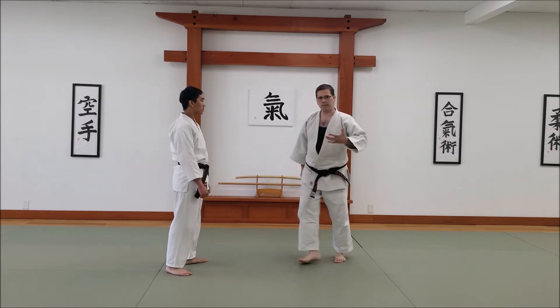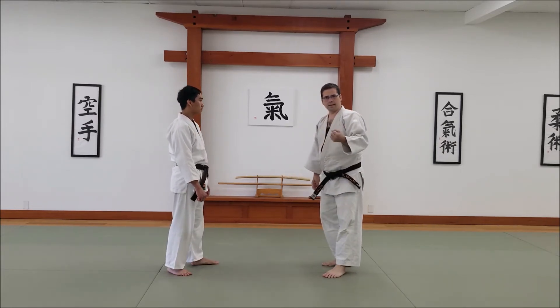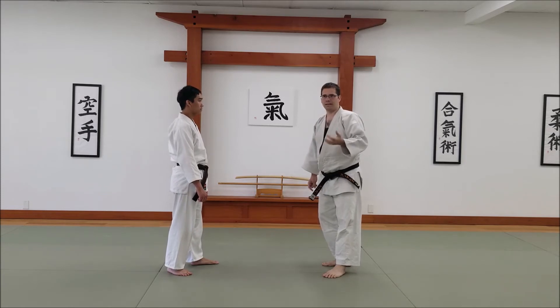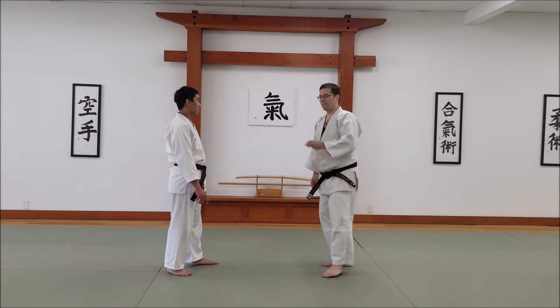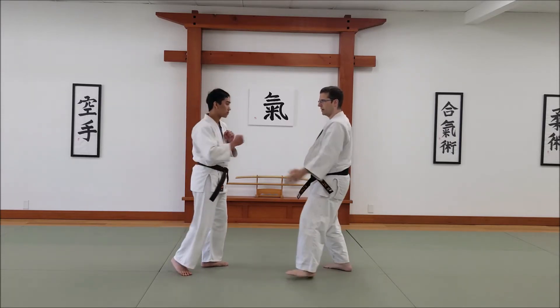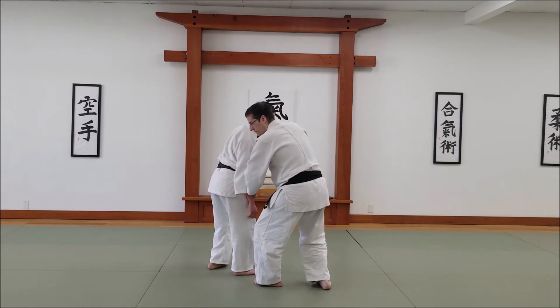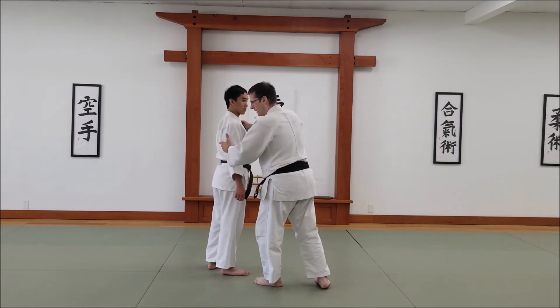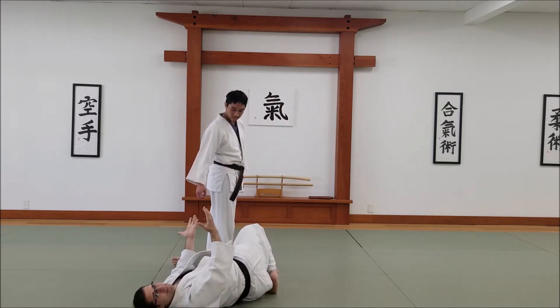A couple of key things here. With Tsutsumi Waza comes the risk that you'll be on the ground in a bad position relative to your attacker. Because if he's standing up and I just kind of shoot in, we end up with this, which is not so great.